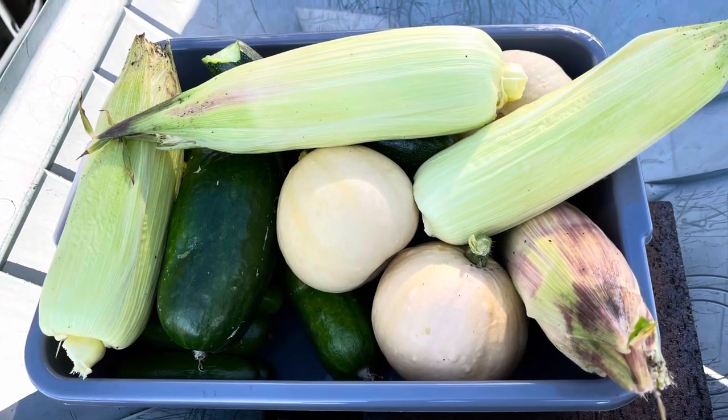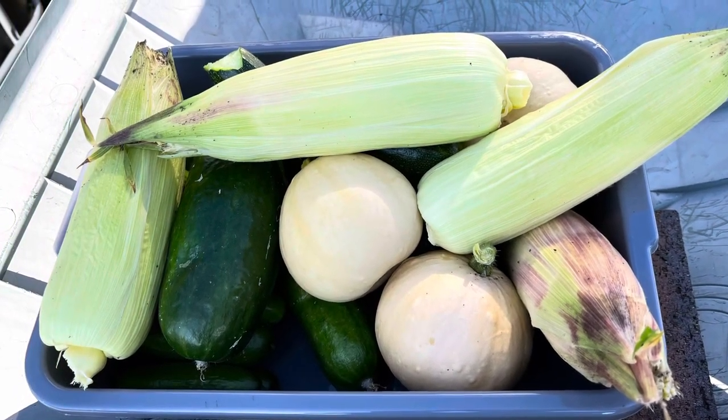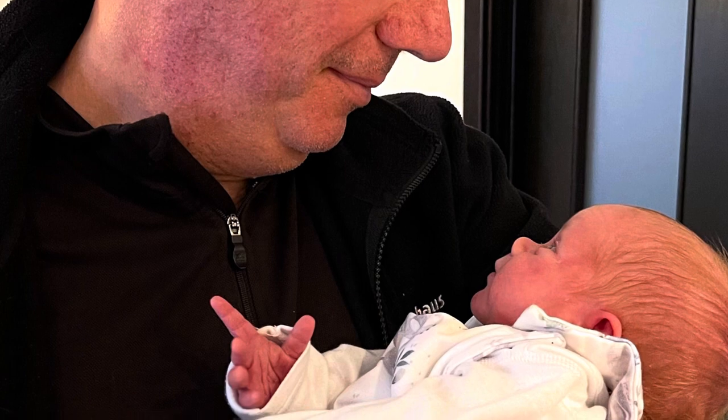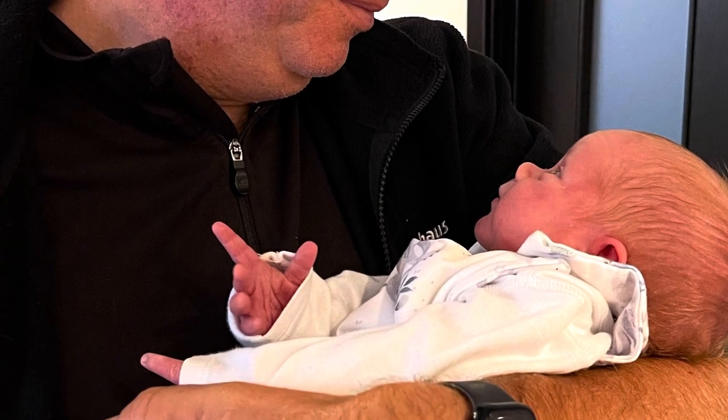I just picked a few bits and pieces for tomorrow's meal and I'm looking forward to it — going to see my new grandson. Well, I'm back up north and I'm not feeling so good at the moment, but I had a lovely time down there seeing my new grandson. It was such an emotional experience meeting a new little babe for the first time.